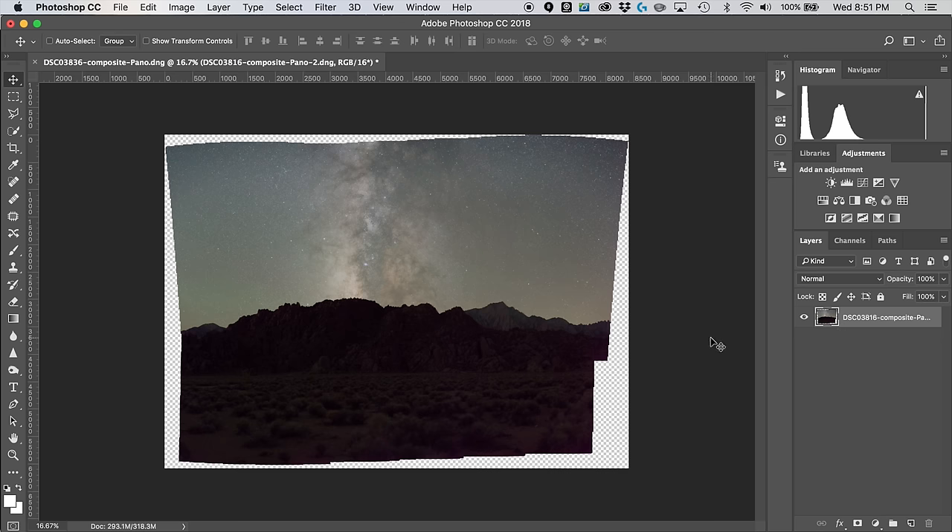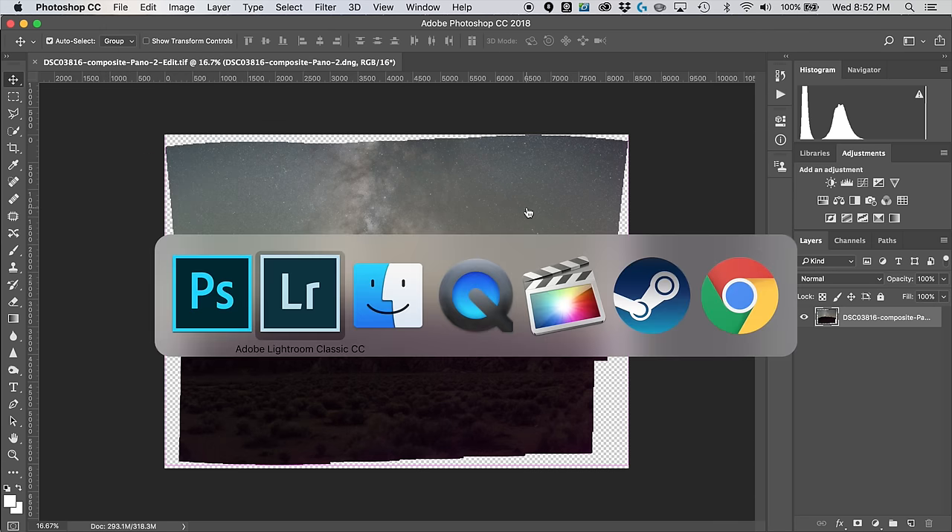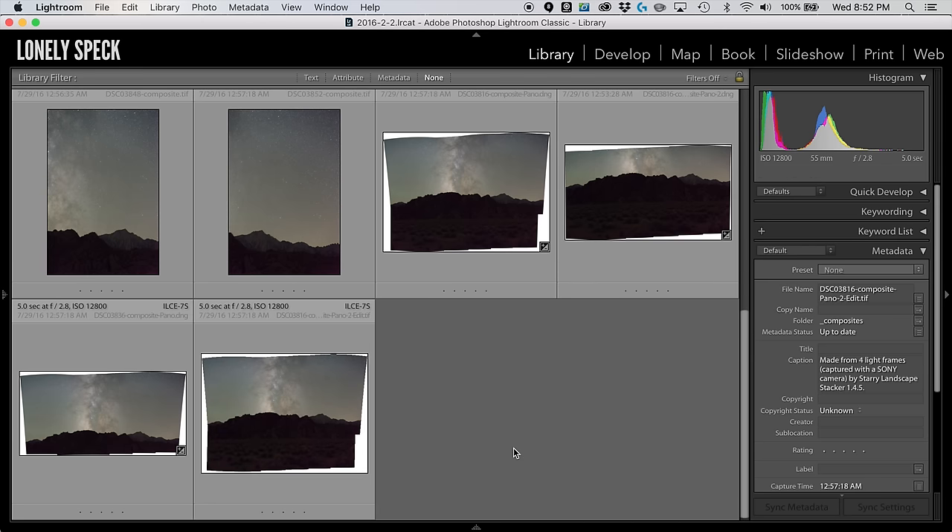Now zooming out, we have our seamless composition ready to be flattened and saved. Go to the Layers palette options dropdown and select Merge Visible to merge both layers together. Then go to File > Save, and we can return to Adobe Lightroom to see our final panorama.